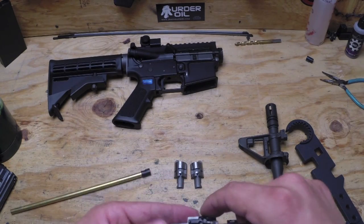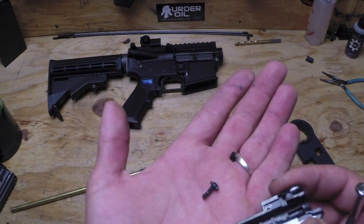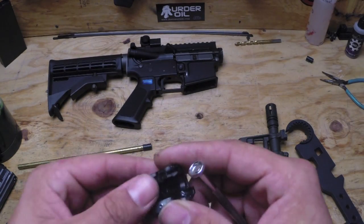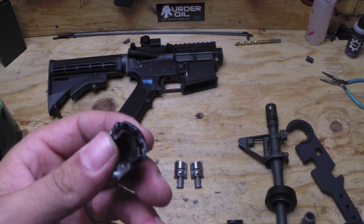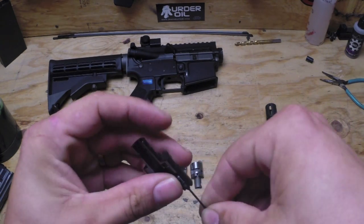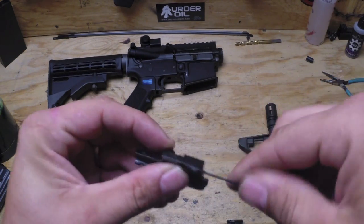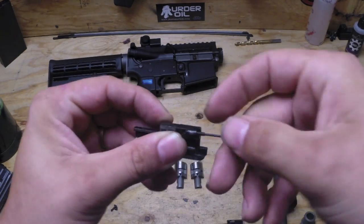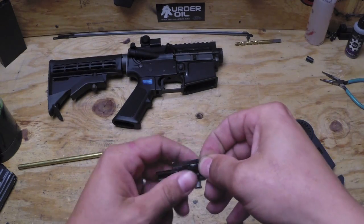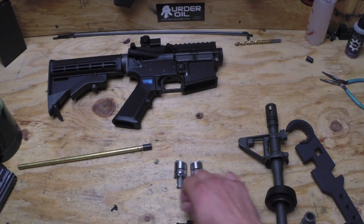Now you're going to be using parts from this stock hop-up, such as your hop-up adjustment arm and the nub right here. Make sure that you keep them when this part comes out. You're also going to need to use the adjustment screw, so we're going to have to take that out as well. Alright, got that all out — so you're going to need those parts.